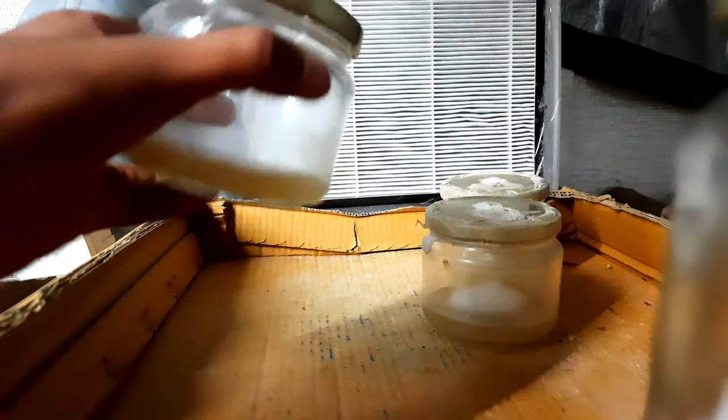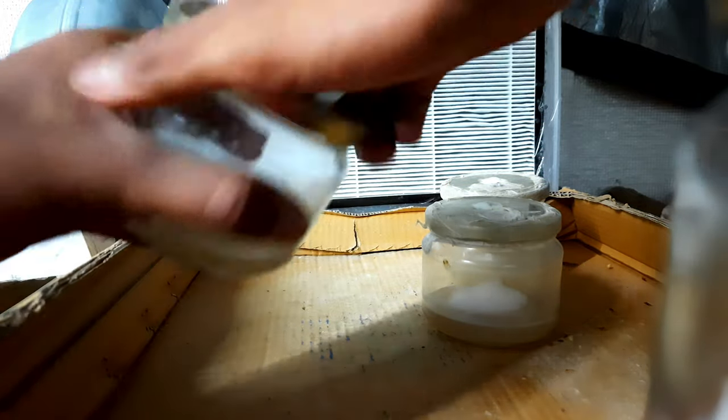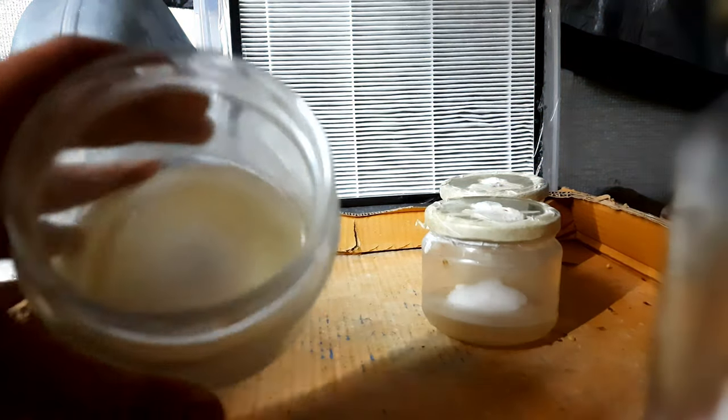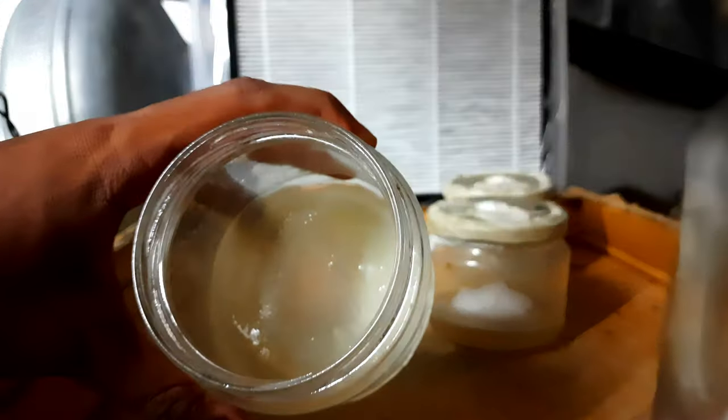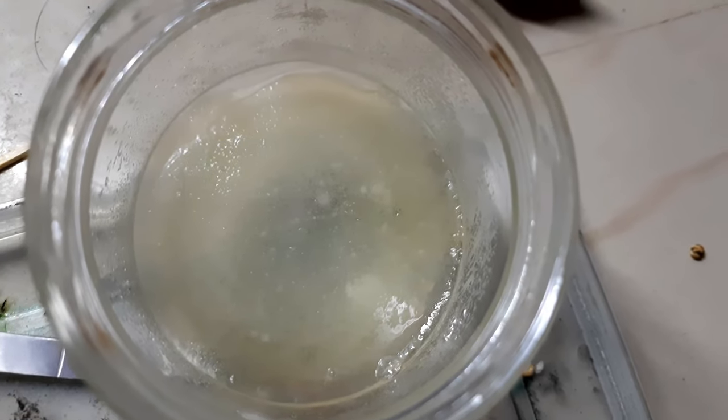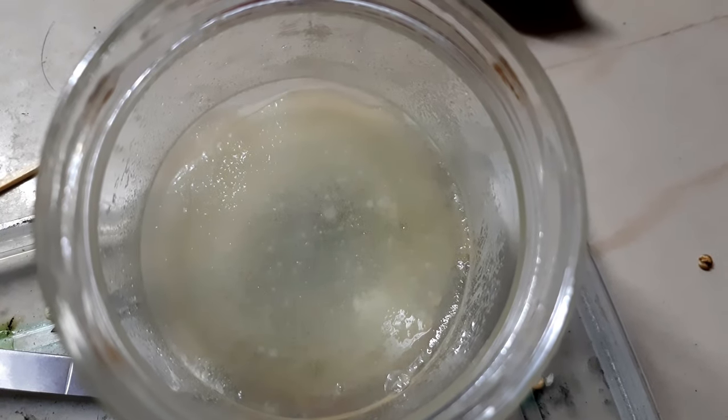It's been a day since we made the agar plates. It's not very clear in the video so I'm going to show you on a photo. As you can see, some small colonies of bacteria have grown.